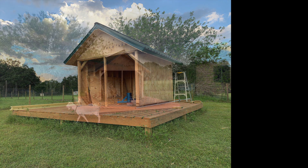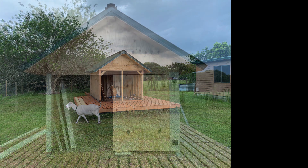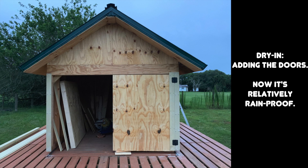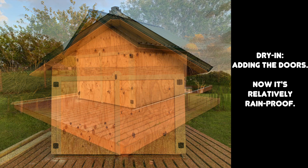As I live on a farm, the goats are always trying to sneak onto the observatory field for a snack. With the addition of the doors, the building is essentially dried in and is basically rainproof.